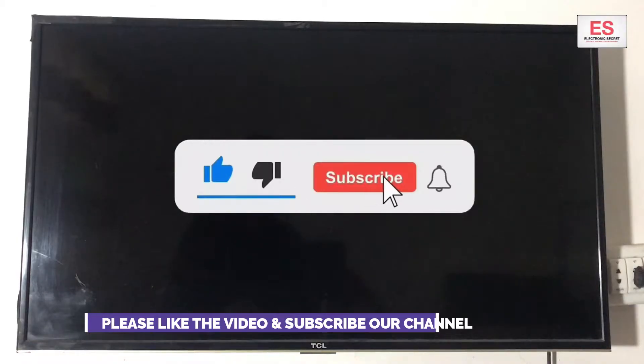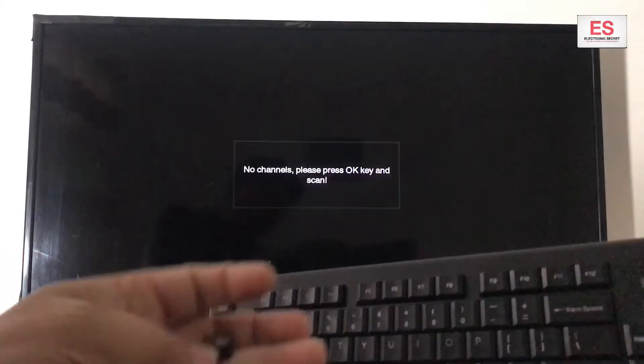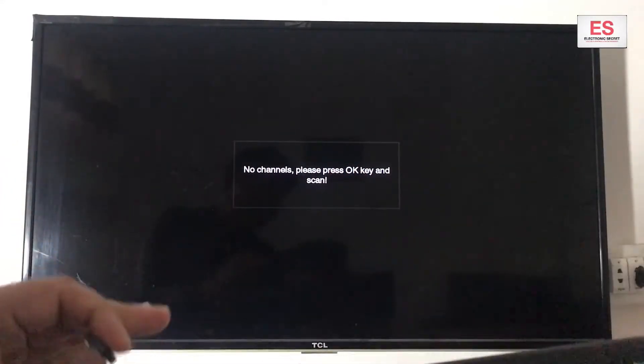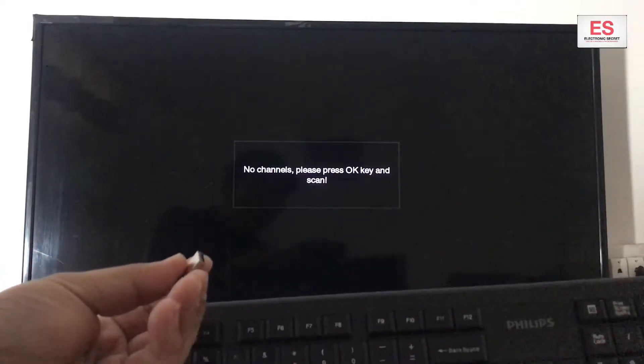Subscribe to my channel if you haven't subscribed yet. First of all, the things needed are this keyboard and this dongle. This is a Wi-Fi keyboard. You can use a wired keyboard too, but I am using Wi-Fi because I have this.